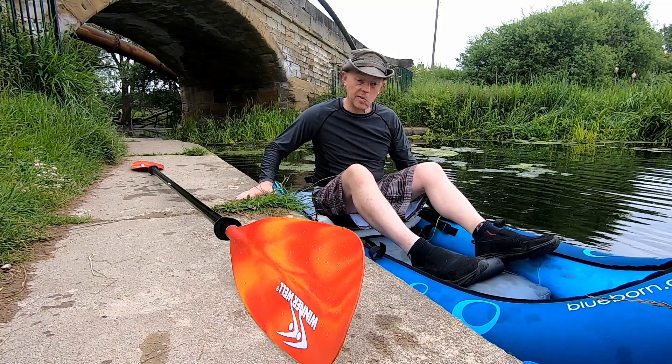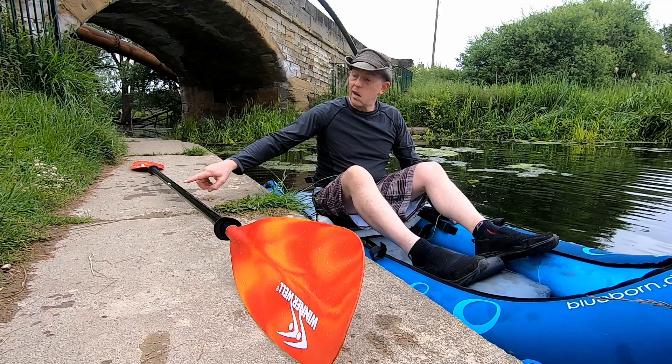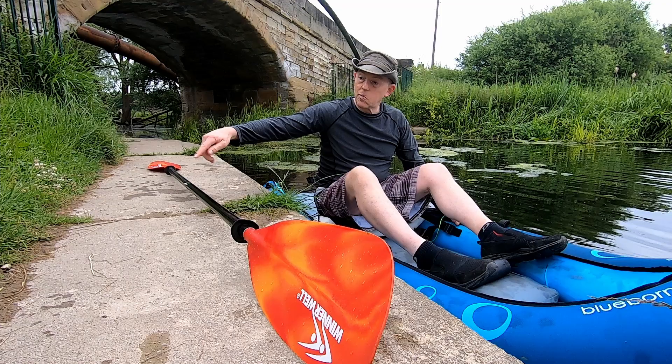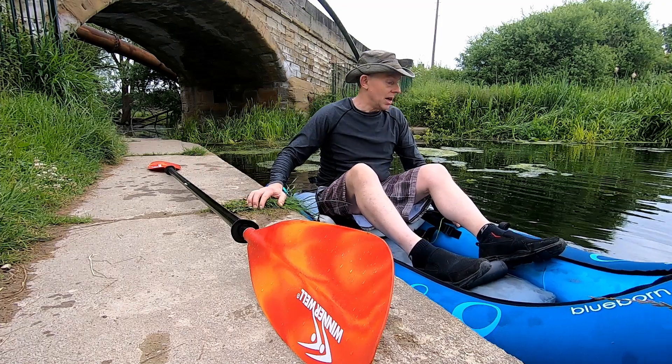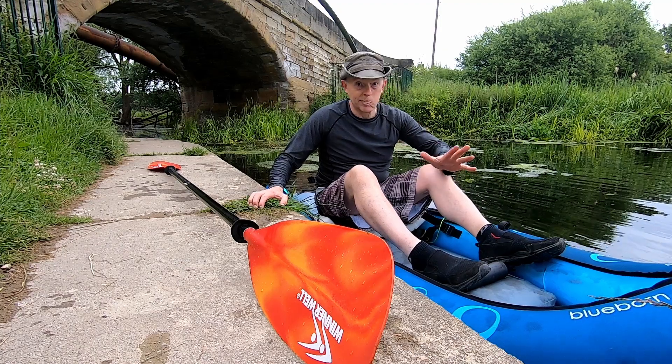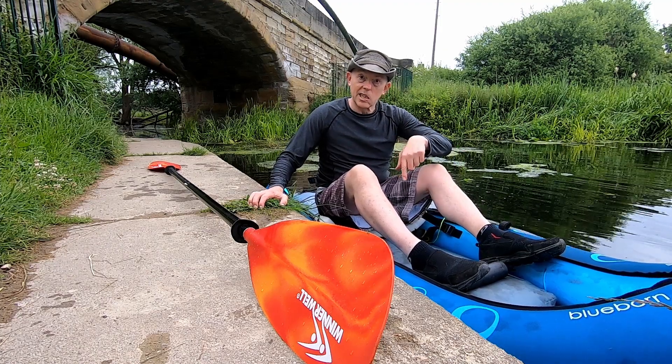Just get yourself comfortable. You can use the bank for support, or if you're on a jetty or a pontoon, use that for support. I generally have a paddle leash tied here which I keep on the shore or wrap around something on the bank, just so that the boat doesn't move around so much. As I say, today I'm working on speed so I haven't done that. That's getting in.